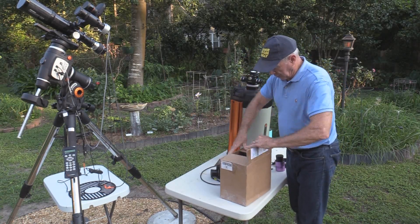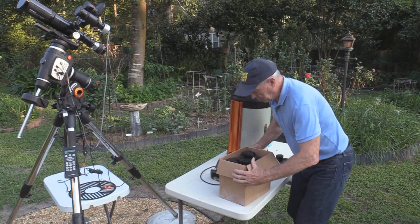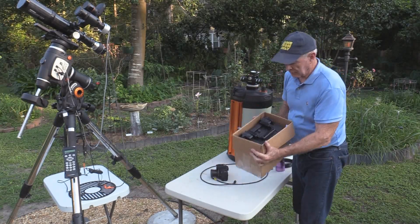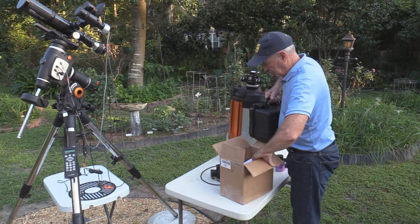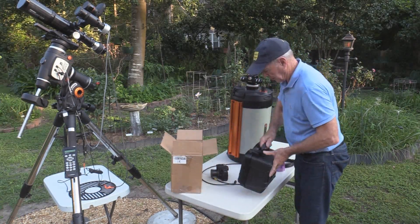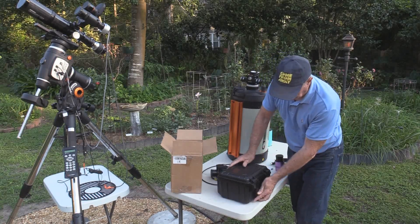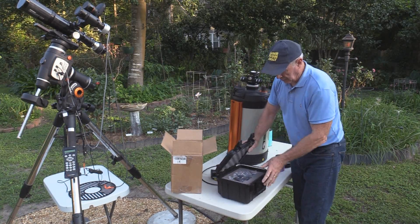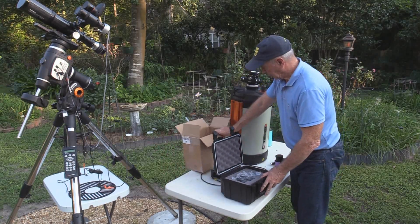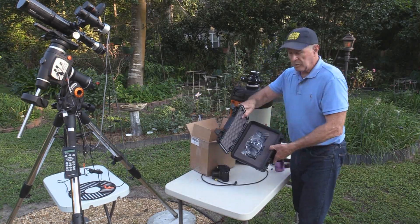Opening up the package, it comes with a nice carrying case inside. Lifting it out of the box — the carrying case itself is a good packing case, nice and sturdy. And inside is the Hyperstar, formally packed nicely.